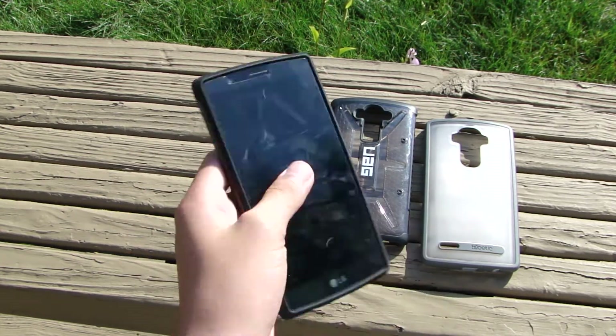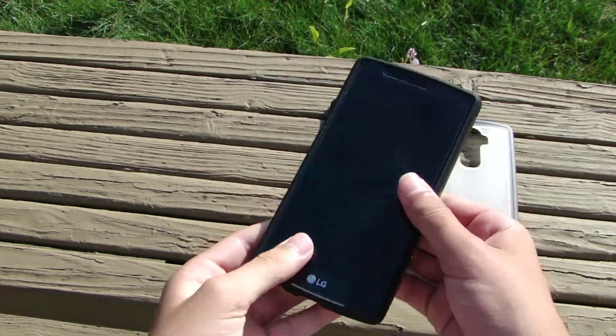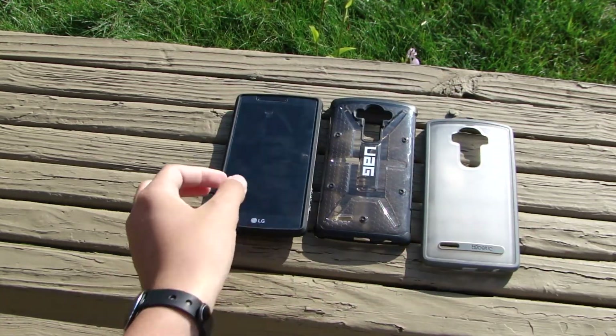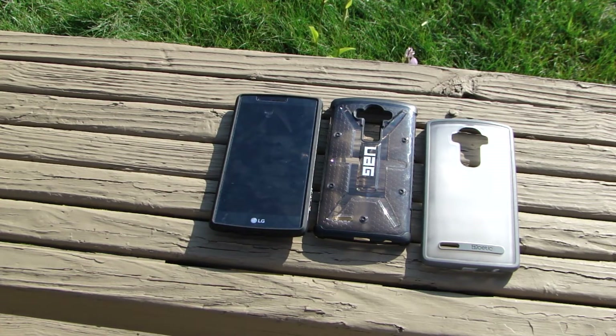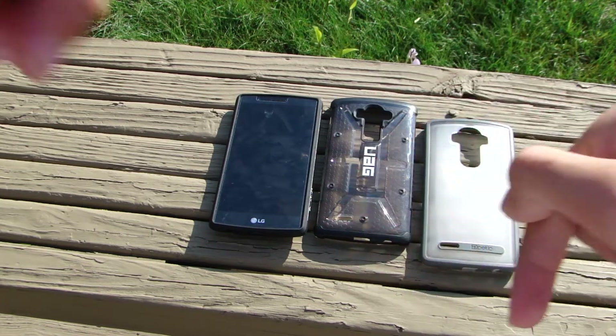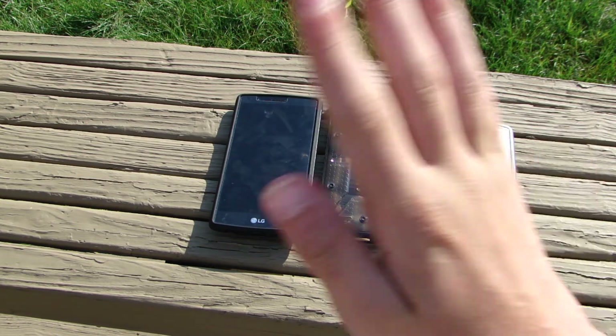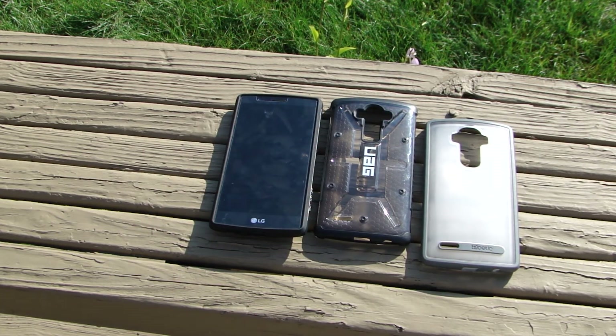Check out the reviews of these cases in the links in the description below and let me know what your favorite case in this bunch is. If you liked the video, give me a thumbs up; if you didn't, comment below and let me know what I can do to improve. I had fun filming this style of video and I hope you enjoyed it too. Hit that subscribe button and I'll catch you guys in my next video!